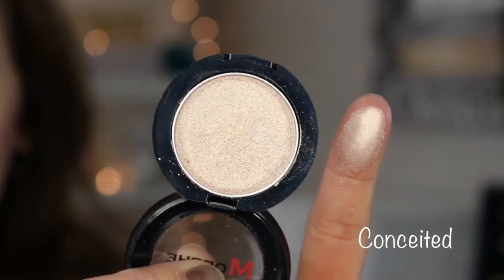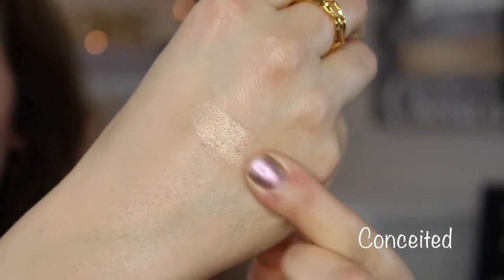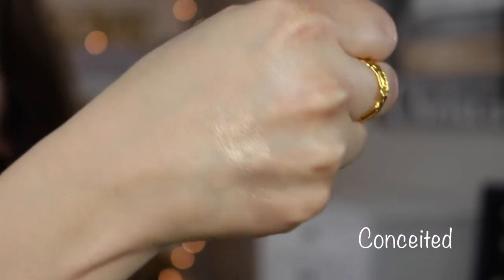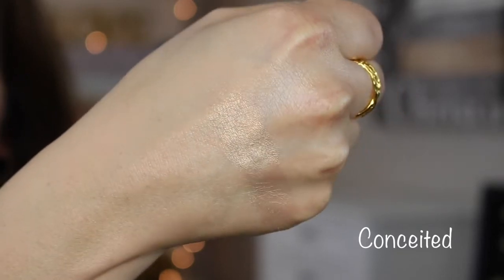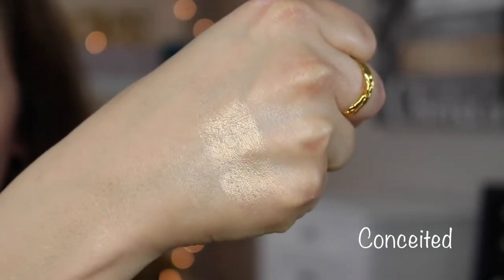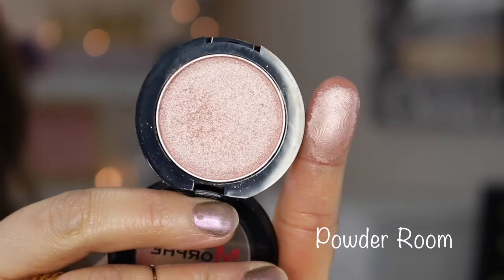This one is called Conceited — it's a little bit deeper, still a gold shade but deeper. When I swatch it, it's a little bit softer and not as powdery as the other two. This one is called Powder Room and it has a beautiful metallic pink finish.